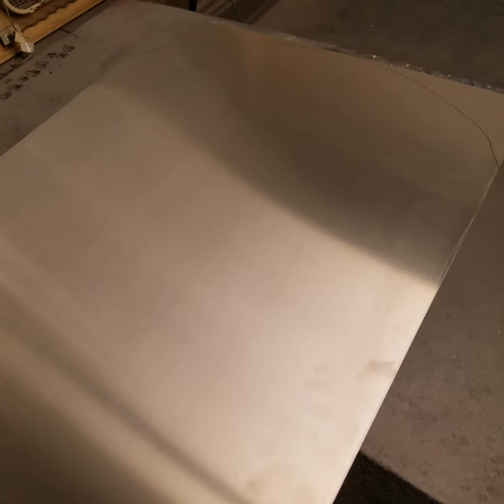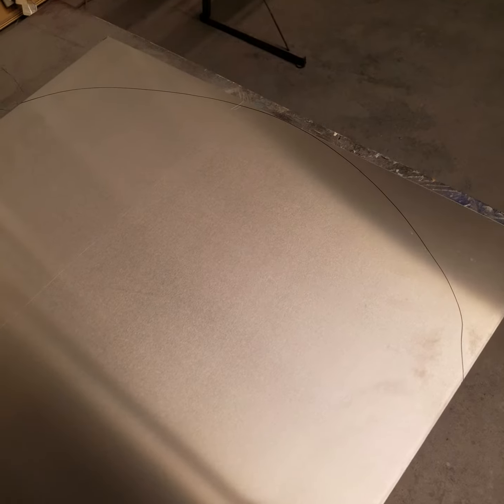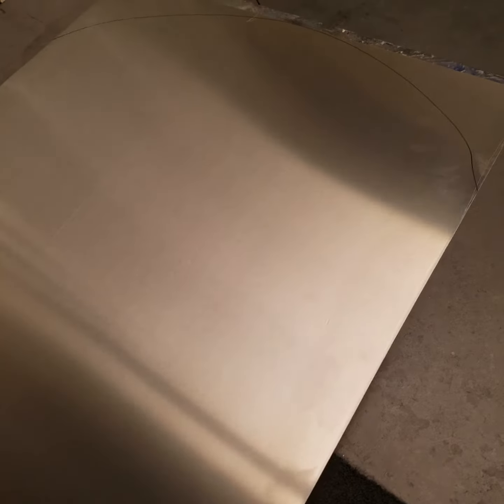Hey, this is Pete. I'm here to show you something new that I'm working on. I'm getting ready to make a piece that's going to go into a cubby inside a home that's already built into the wall, and we're going to give it a nice 3D tropical look, which I'll be showing you in the end.